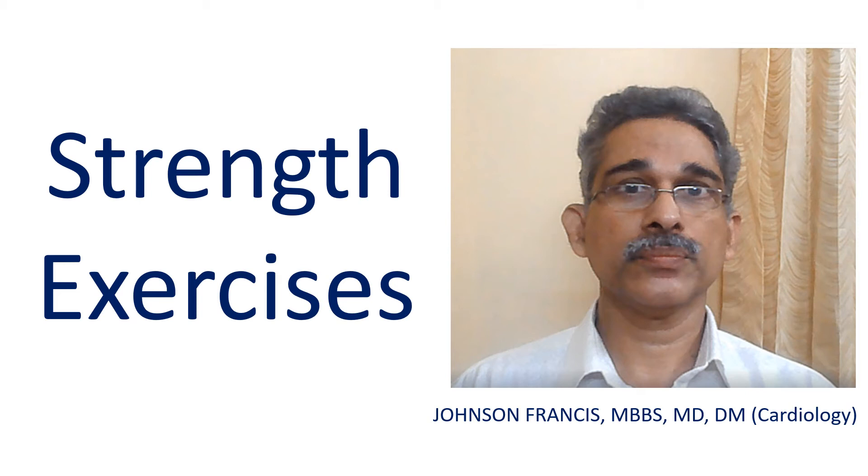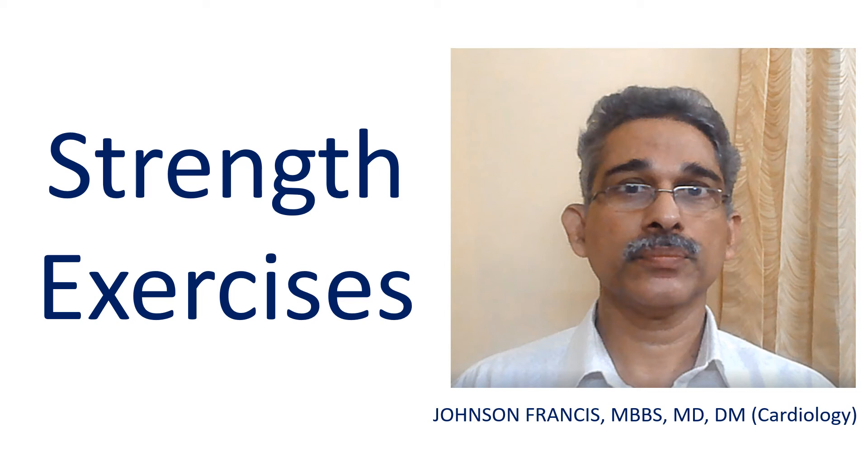For older individuals, even routine household activities like carrying groceries can be made into a form of strength training. Push ups, sit ups and squats are simple ways of using your body weight for strength training.